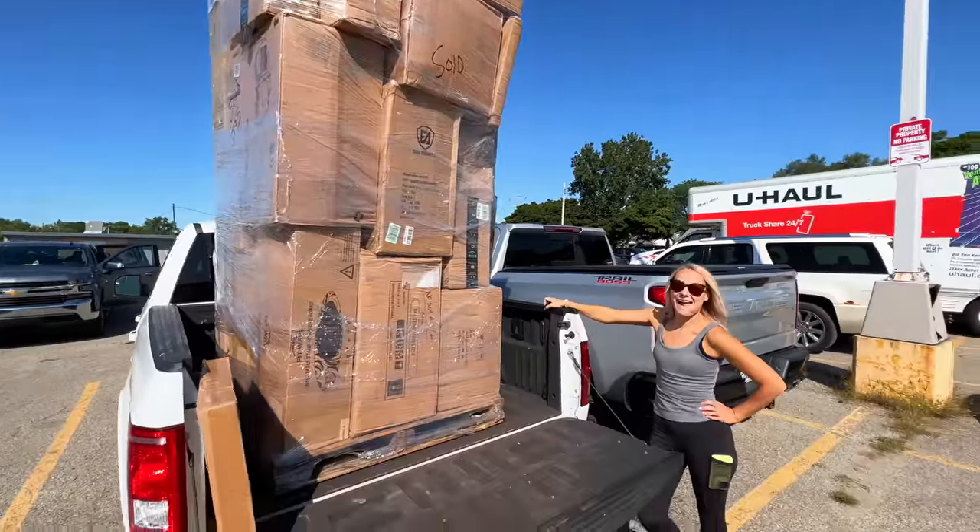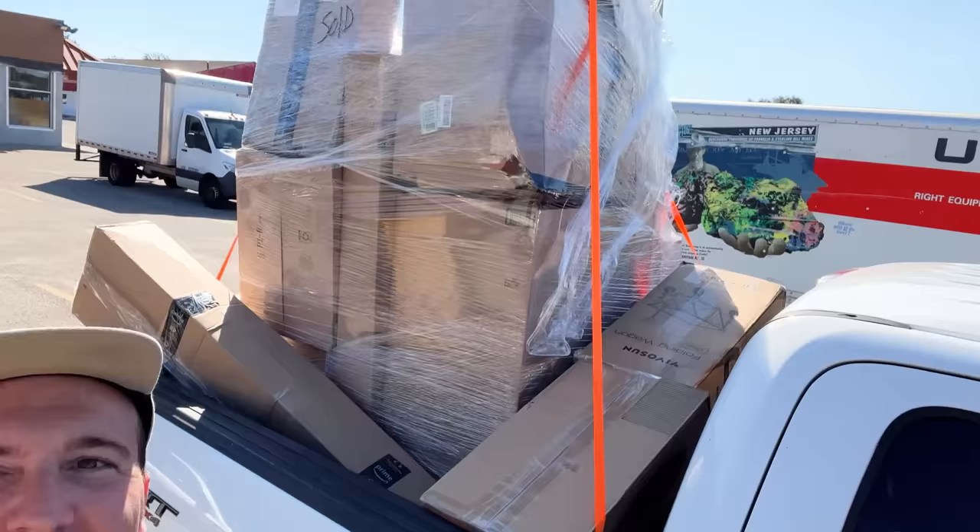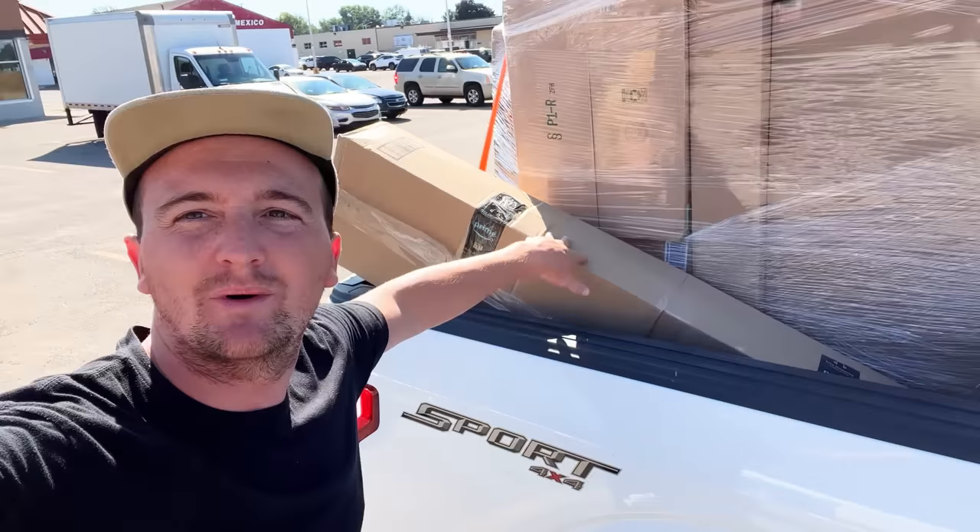There it is. All right, so we don't have our trailer, so Sarah's kind of crammed in here. We got stuff all in the back, way up there. Just don't want it to tip over.